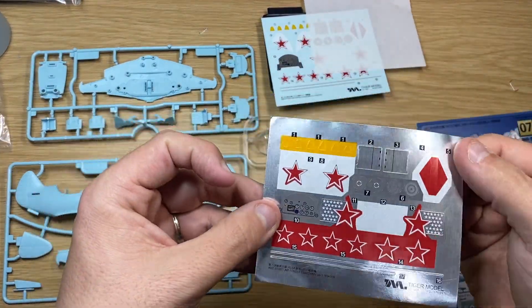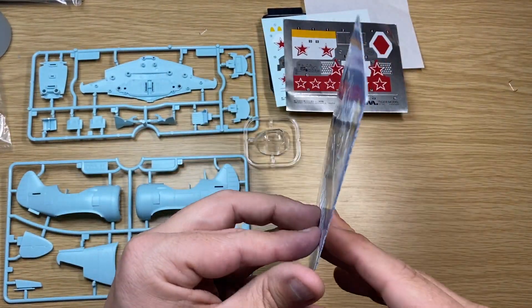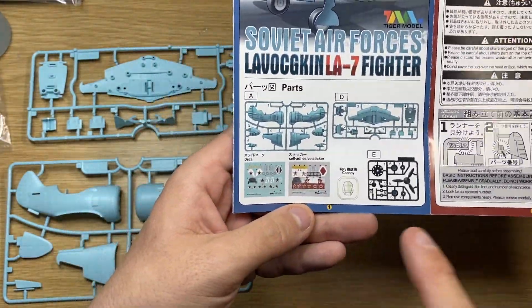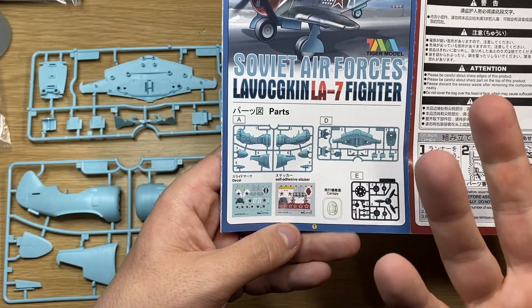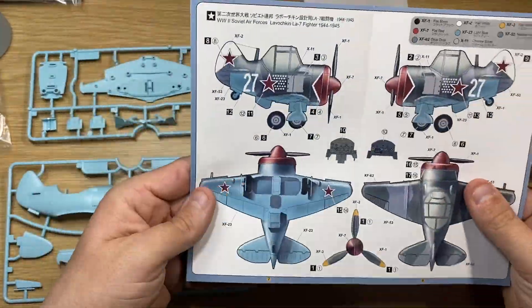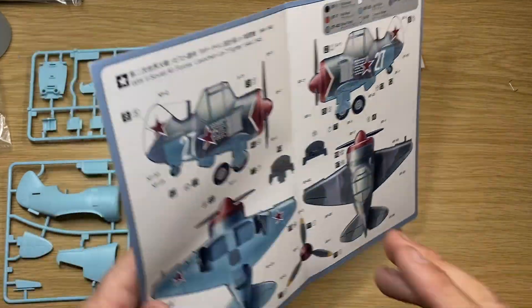You also have the sticker sheet there, so if you don't want to use decals, you can use the sticker. The instructions are fantastic. They show you what's on the decals and the canopy, so if a piece comes off, you can see what the number is. On the other side, you have the colour callout. Again, it's Tamiya colours, so you probably have them on your shelf somewhere.